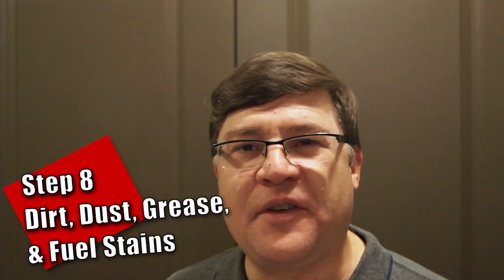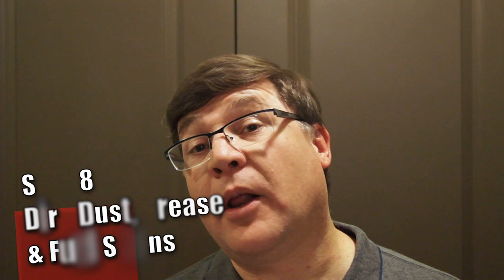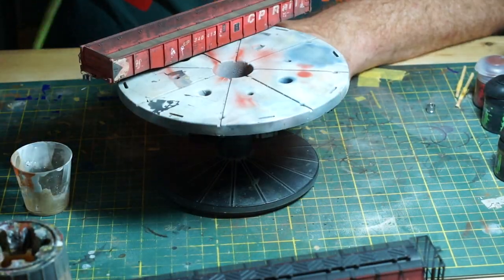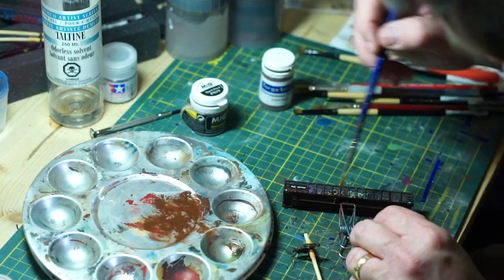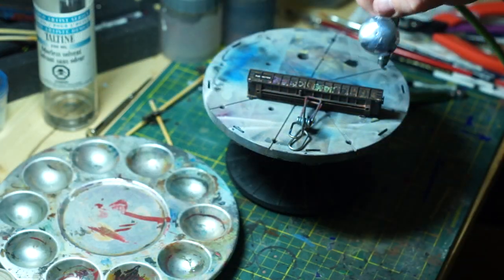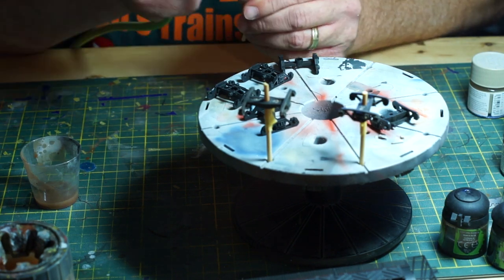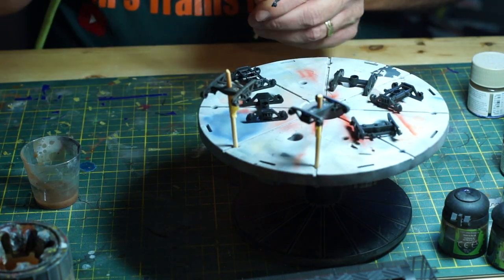Step 8: Dirt, Dust, Grease, and Fuel Stains. No locomotive or rail car stays clean for long. Dirt and dust quickly build up as trains move through their environment. This step is the least reliant on prototype photos, as the appearance of dust and dirt changes after each rainstorm or dust devil. Similarly, grease and fuel stains often come out over the dust, from a recent fueling or where a bearing has been oiled — and sometimes it just soaks right into the dirt itself.